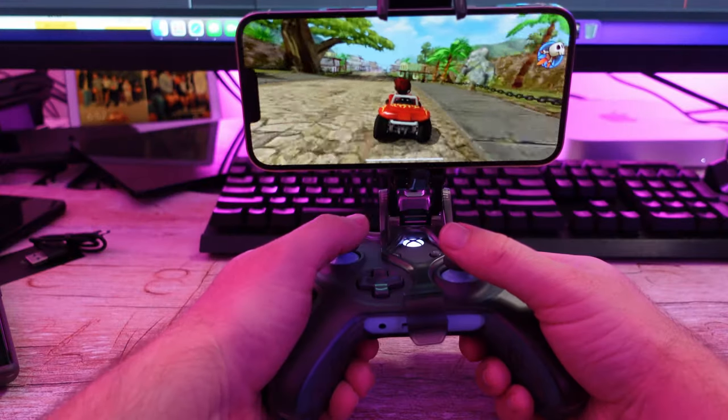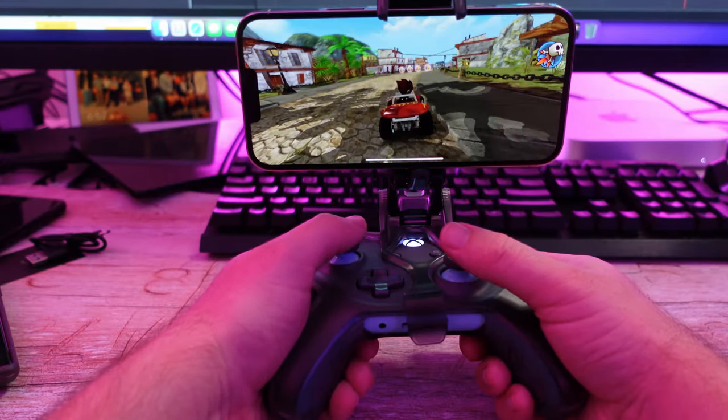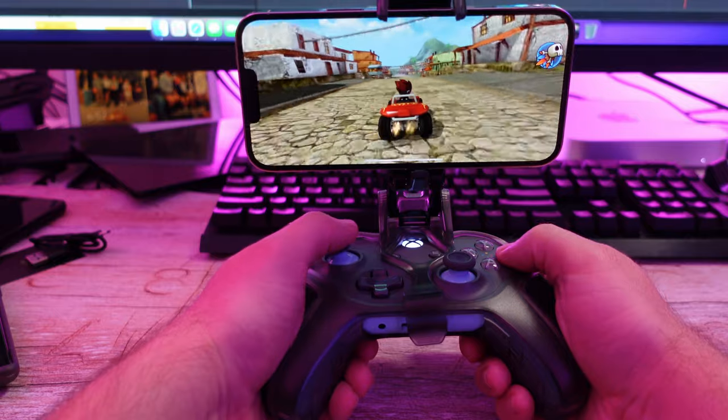The rechargeable batteries are awesome — you can be gaming, run out of battery life, pop this battery out, put the other one in that was charging, and then charge the other one, and you'll always have battery for your gaming. The gaming clip is compatible with Xbox One and Xbox Series S and X controllers, and it's adjustable and just works fantastic.